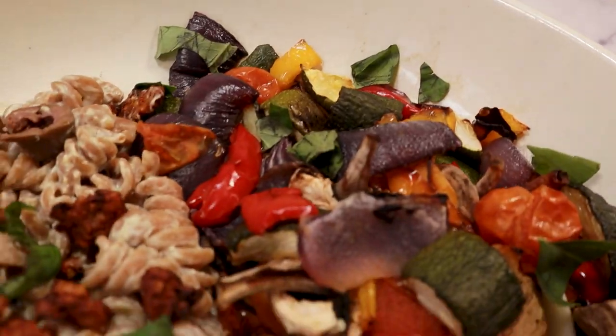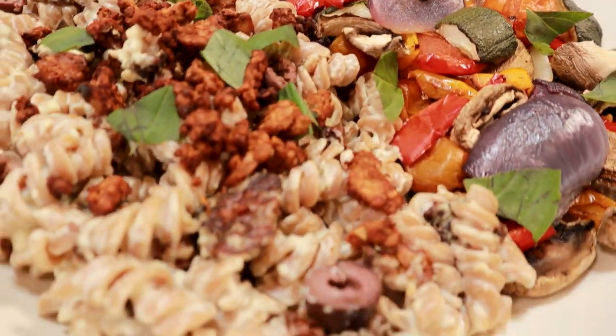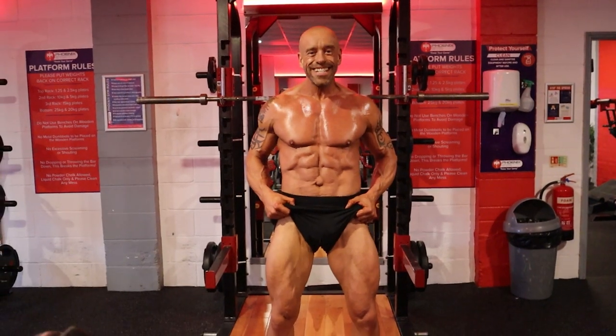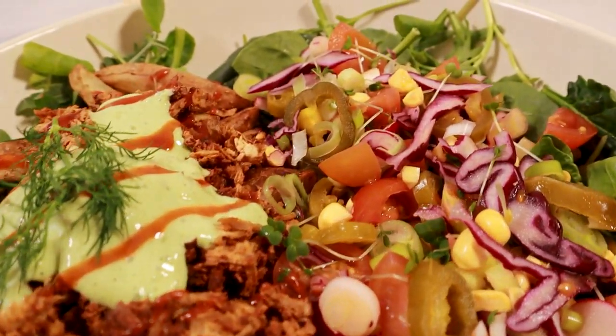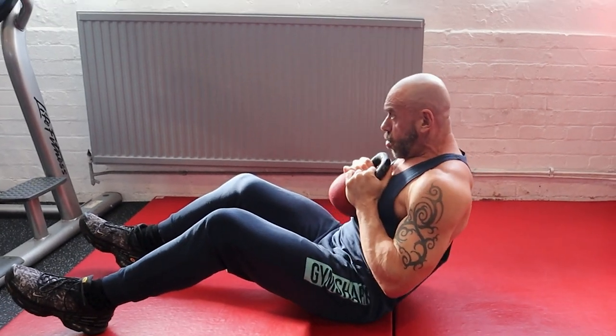Welcome back to another vegan fitness full day of eating. Today we look back over my most successful cut ever — I've just finished it, got the photos, and we'll check out my amazing photo shoot. We'll talk about how my nutrition has changed now that I'm back on a lean gaining cycle, and we get to the gym for a quick core workout.